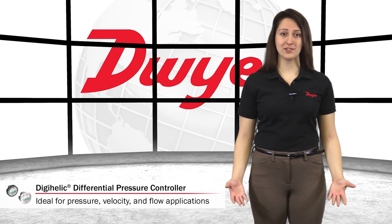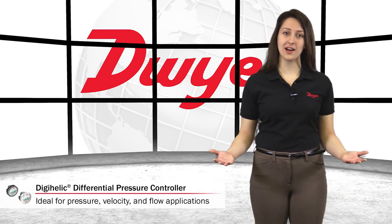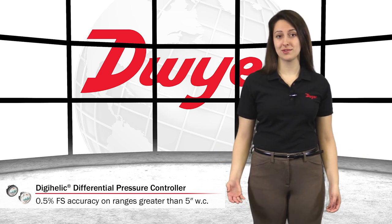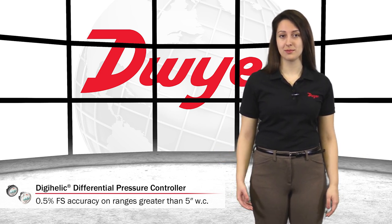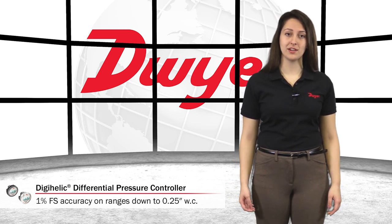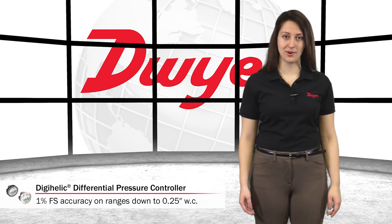The DigiHelic controller is the ideal instrument for pressure, velocity, and flow applications. It achieves a 0.5% full-scale accuracy on ranges above 5 inches of water and a 1% full-scale accuracy on ranges as low as 0.25 inches of water.